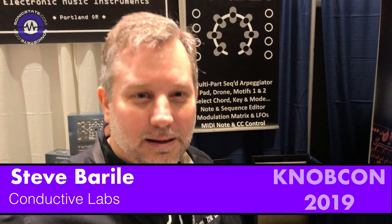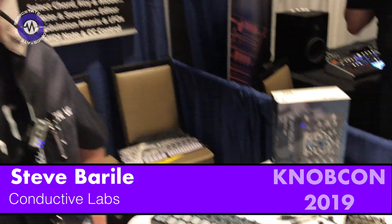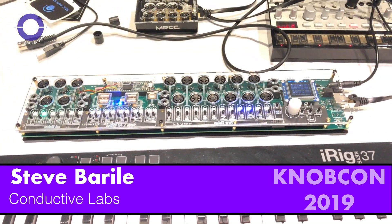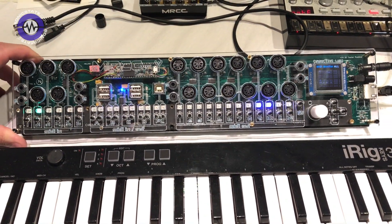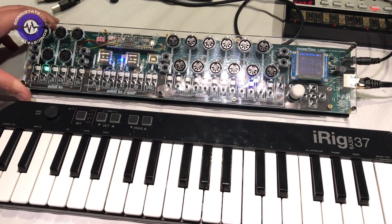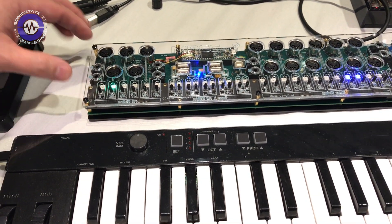Hi, my name is Steve Borelli from Conductive Labs. We just did a Kickstarter to launch our MRCC, the MIDI Router Control Center. This is a prototype of what we're doing. We've got 11 inputs and 17 outputs that are routable.